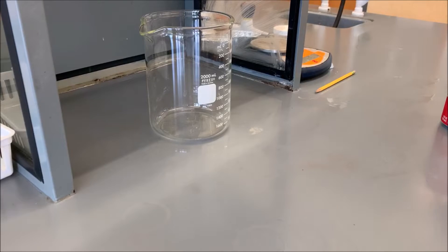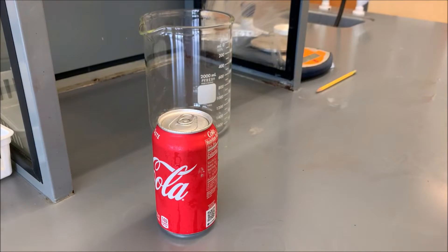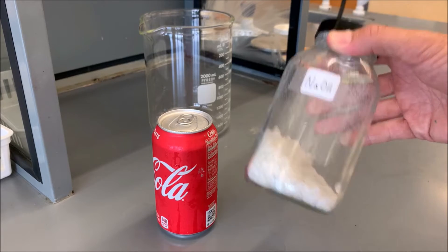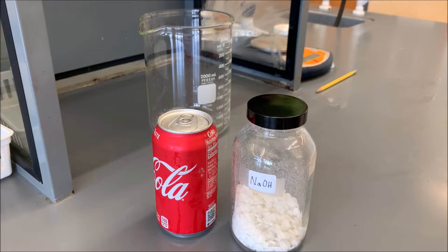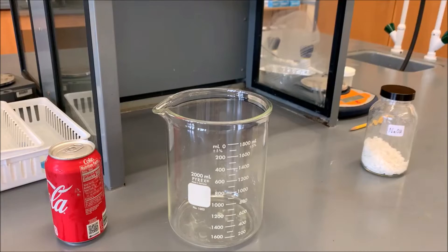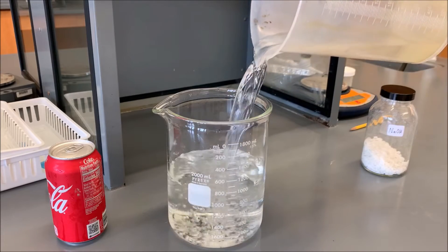For our experiment, we're going to use a can of full Coca-Cola, and to remove the aluminum exterior, some sodium hydroxide. Sodium hydroxide will react with aluminum and dissolve it away into an aqueous solution. We're going to start by making the sodium hydroxide solution, which is just made by using water and solid pellets of sodium hydroxide.